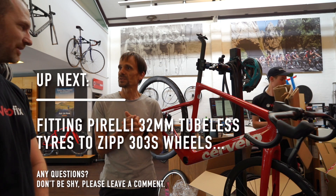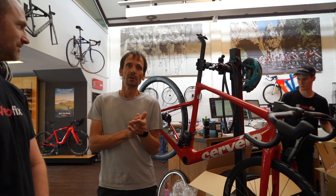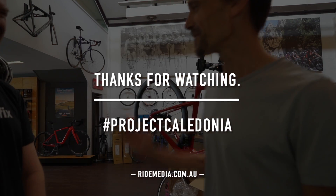Thanks Anthony, absolute pleasure working with you. For those who didn't notice the logo placements — it's called Velofix, it's in Rozelle on Darling Street, and you should come here because they do a very good job.